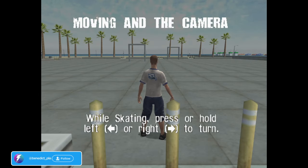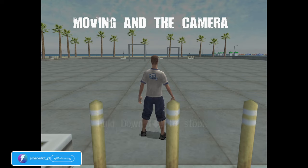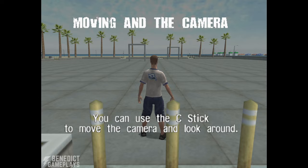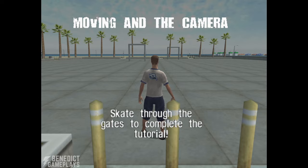While skating, press or hold left or right to turn. Hold down to stop. You can use the C stick to move the camera and look around. Skate through the gates to complete the tutorial.